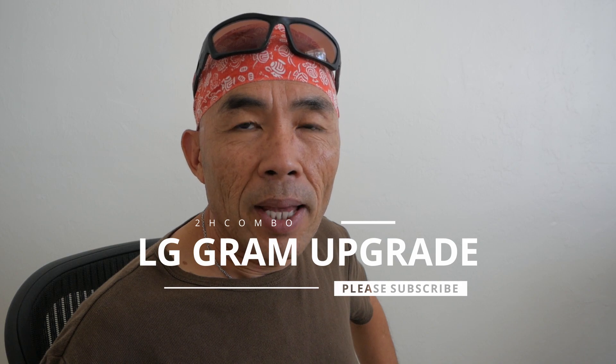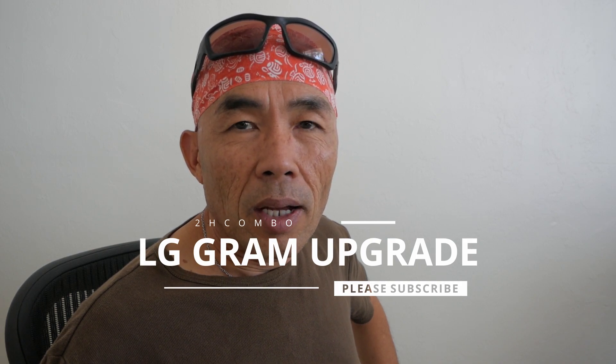Hello everyone and welcome to my channel 2H Combo. I just came back from outside — it is a beautiful day. But I want to show you how I upgrade my laptop. It is a 17-inch LG Gram. I just bought it about a month ago and I like to add more RAM and also more hard drive space to it.